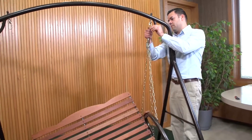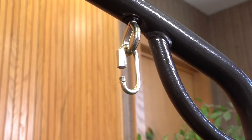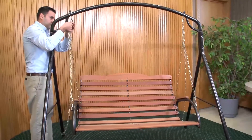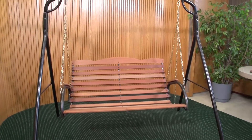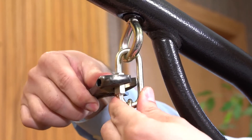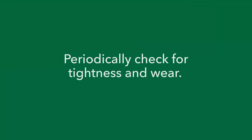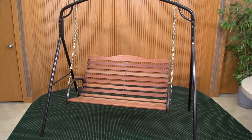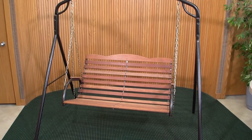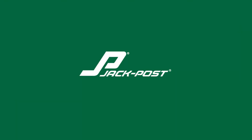Attach the swing's chain to the frame or ceiling hooks using the quick links. The quick links should be attached to the chain and the eye bolt. Adjust the chain so that the swing is level and hangs at a comfortable height. When satisfied, fully tighten the nut on the quick link with pliers or a wrench. Periodically check the hardware to make sure it is tight, and check the chain and connecting hardware for excessive wear that could cause the swing to fail and result in personal injury. See the use and care page for information on how to maintain your swing. Enjoy your Jack Post swing.